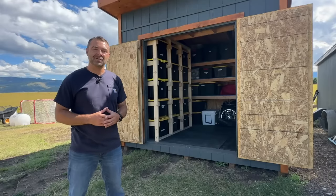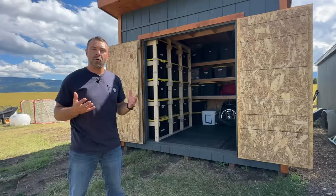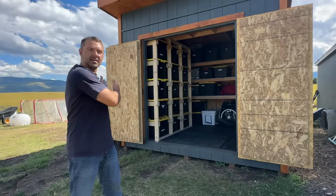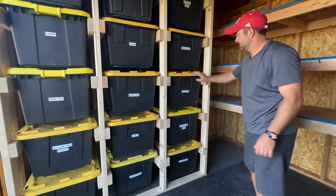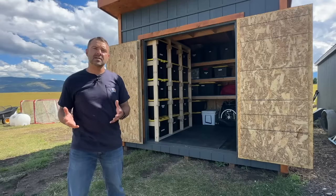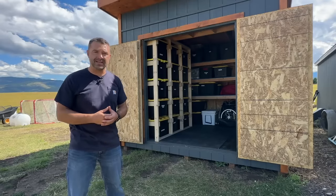Hey there and welcome to DIY Projects with Pete. In today's episode we're going to organize this backyard shed. We'll walk through the process of building custom shelving for your totes or storage containers and then building shelves and doing organization for the rest of your stuff so that everything has a place.